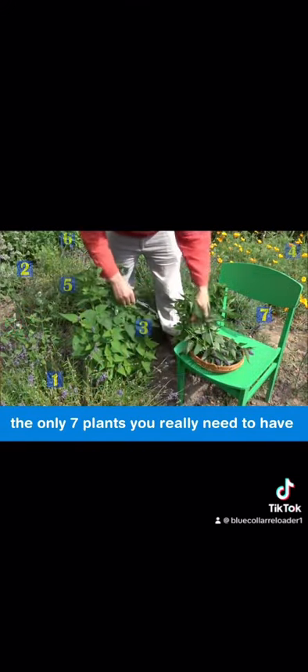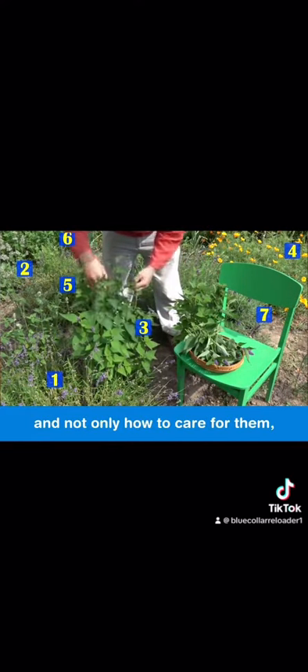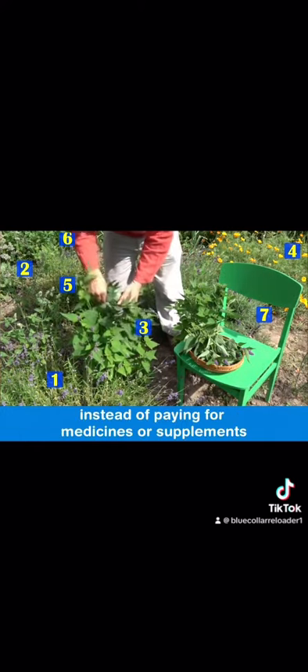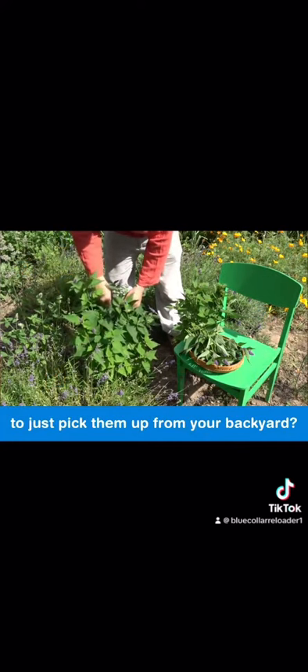You'll also find out the only seven plants you really need to have in a medicinal garden — not only how to care for them, but how to prepare them when you're in need. For the last 40 years we've been treating ourselves with herbs, so how would you feel, instead of paying for medicines or supplements, to just pick them up from your backyard?